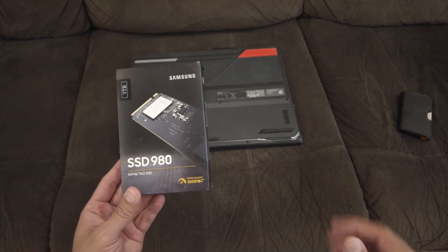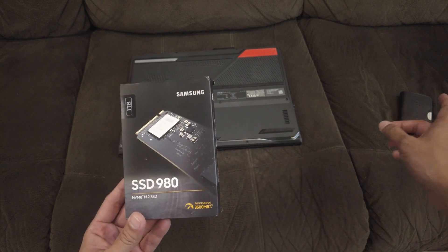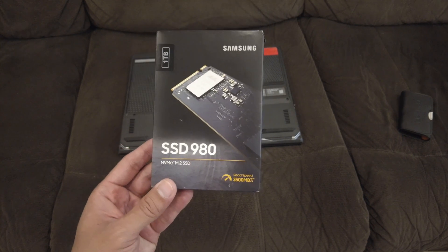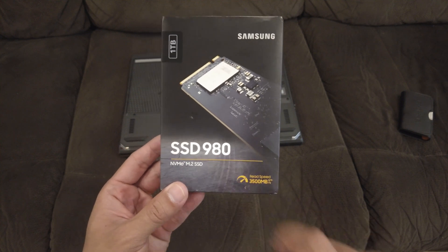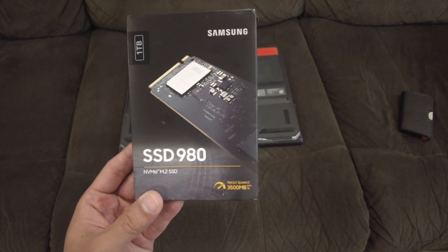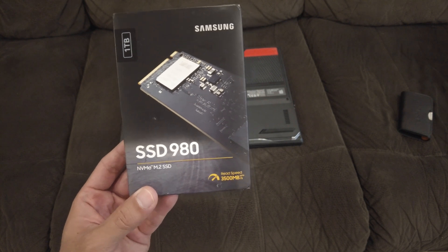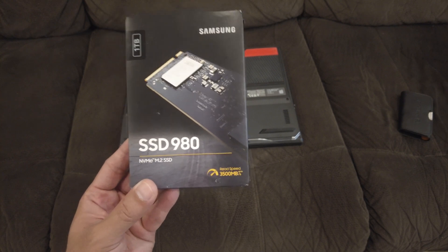That's why I thought let's upgrade the internal storage. It does come with 1TB of internal storage, and I've already connected another 1TB of external storage with the SanDisk Extreme Pro. But I'm still going to upgrade with yet another 1TB — I decided to go with the Samsung SSD 980, one of the cheapest NVMe M.2 SSDs you can get, with a claimed read speed of up to 3,500 MB per second.